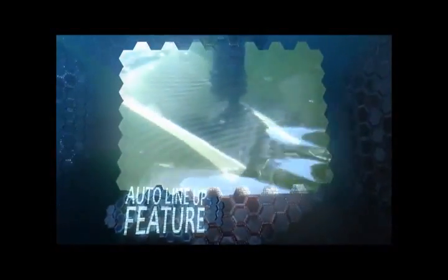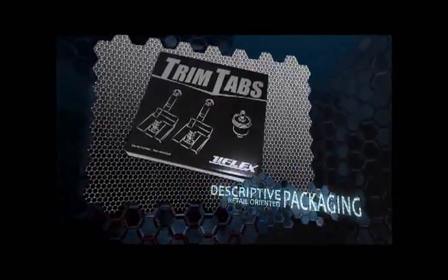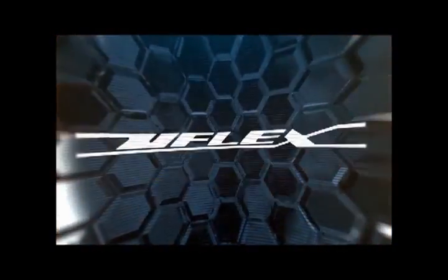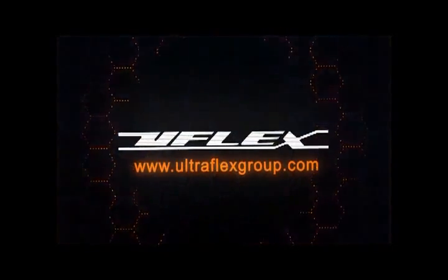The auto lineup feature automatically raises the tabs after the control is placed in the neutral position to avoid damage during haul-outs or while trailering. U-Flex trim tabs come in descriptive, retail-oriented packaging for in-store point-of-sale opportunities. For more information on trim tabs and many other exciting marine products, visit us at www.ultraflexgroup.com.